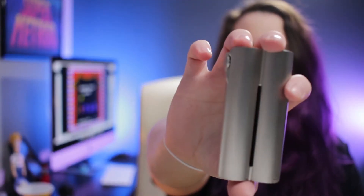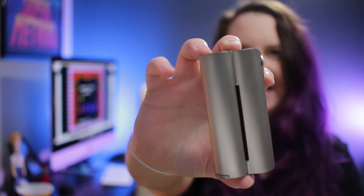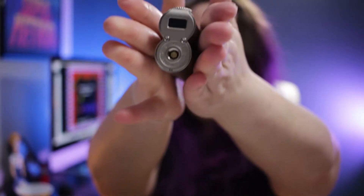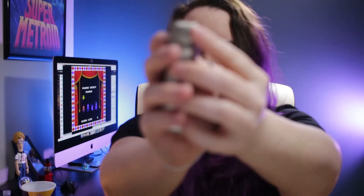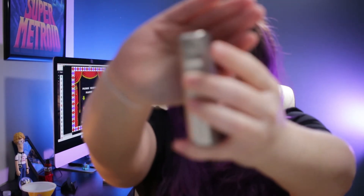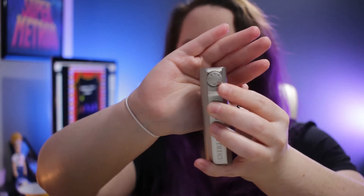I am so excited to have one of these in my hands — look how pretty it is. It's a dual 18650 mod and it is fantastic. There is the top right there, you've got your 510 and your screen here, and here's where you would adjust your wattage. I feel like it's Christmas.